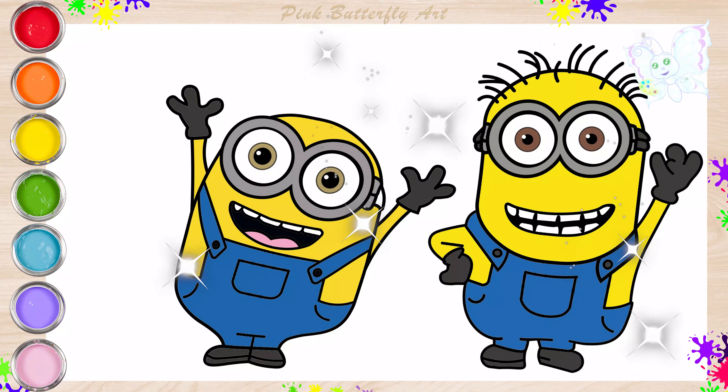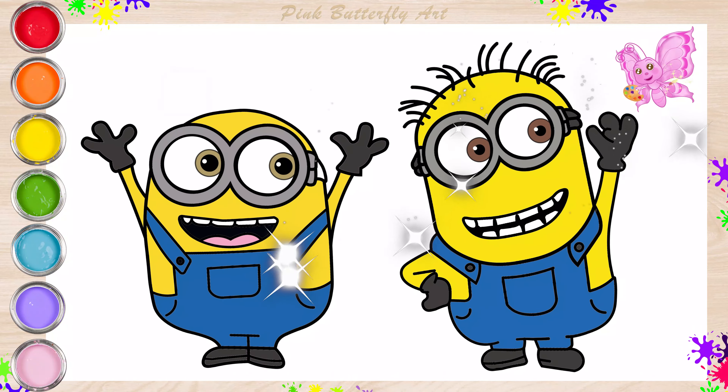Hi everyone, let's draw in color today — George and Jerry the Minions. First, let's draw George.